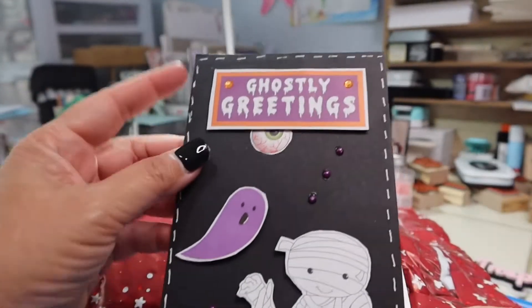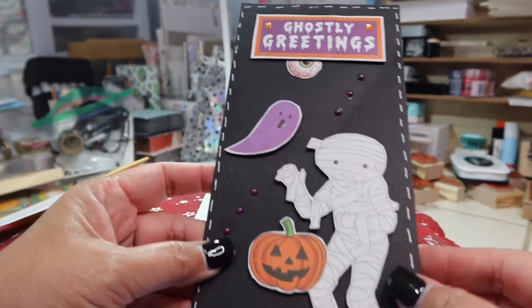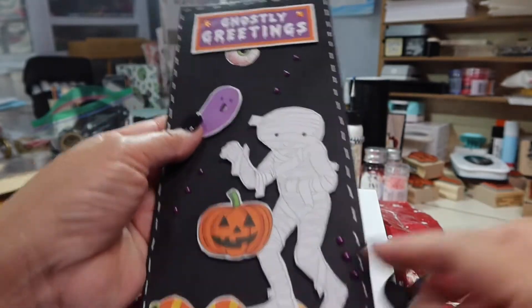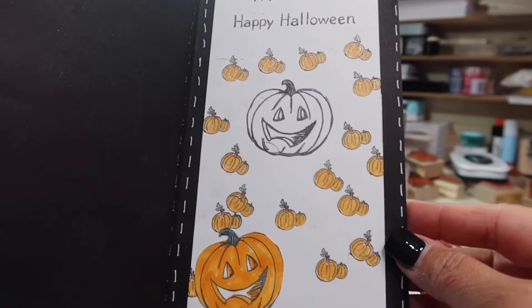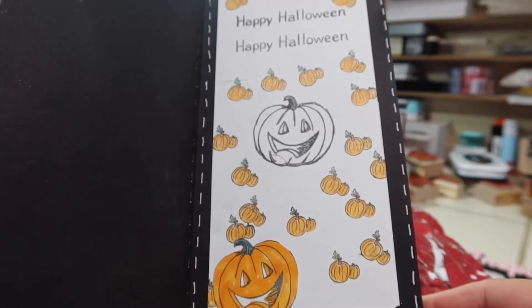I really like those — I was just saying in my other video how much I like those. So this is so fun. Look at that eyeball right there. And she put some faux stitching around it with a white marker it looks like. And when you open it up, it says Happy Halloween — just so fun with lots of fun pumpkins that she stamped on there and some fun washi tape as well.